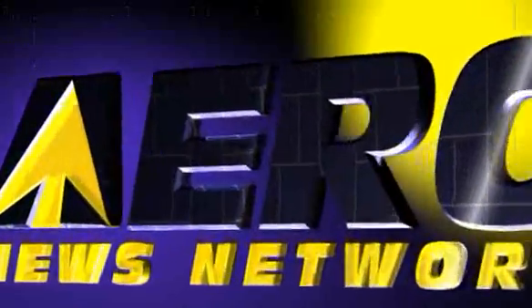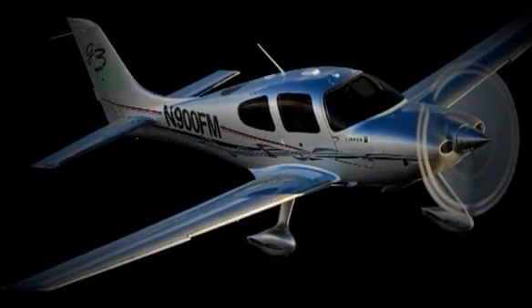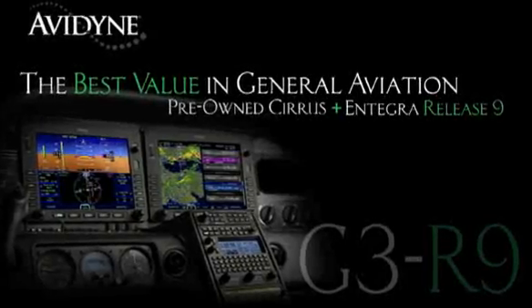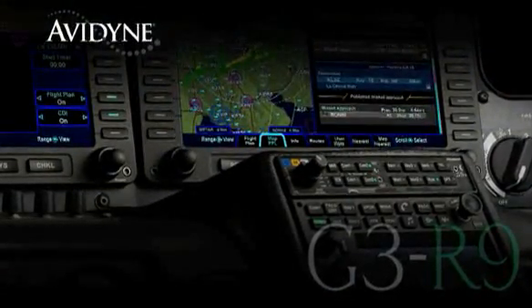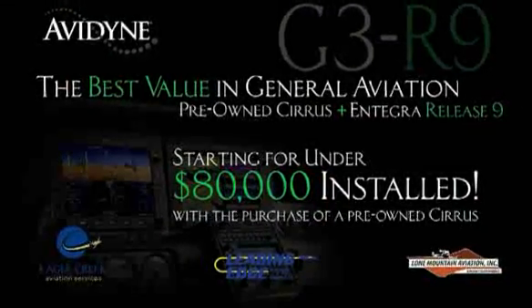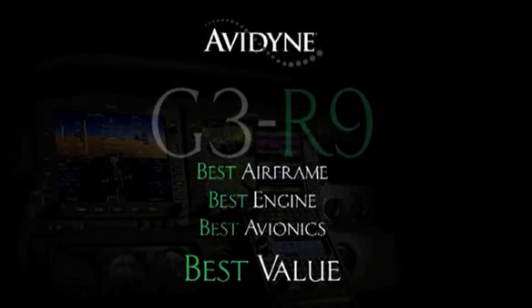Aero TV is brought to you by Avidyne. If you own a Cirrus today or if you're considering the purchase of a new or used aircraft, consider this: Avidyne in conjunction with the country's leading Cirrus sales and maintenance facilities has launched the G3 R9 program, combining the purchase of a late model low-time Cirrus aircraft and the Avidyne Integra Release 9 avionics suite for much less than you may have thought — certainly much less than purchasing a brand new aircraft. G3 R9: combining the best airframe, best engine, and best avionics for the best value.